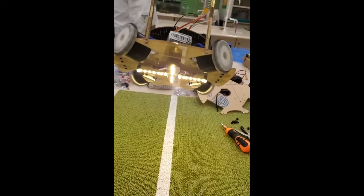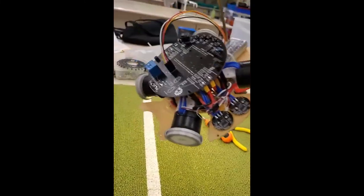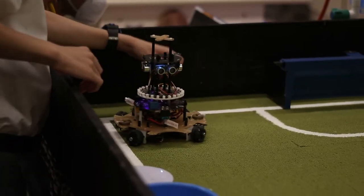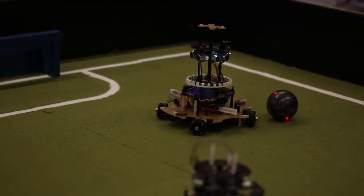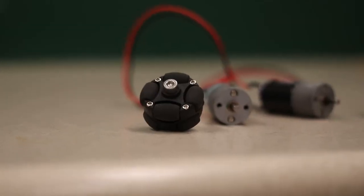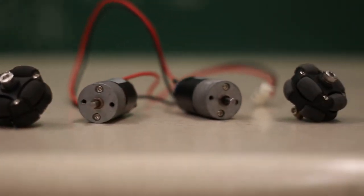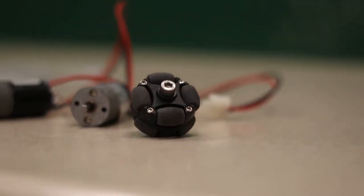While the software team was developing the algorithm, we soon found that the motors do not have enough torque to power up the robot. It was a failure for the hardware team by not choosing suitable motors. We soon changed to motors from Shihai, which have 600 RPM but lots of torque, driven by BTN7971B.